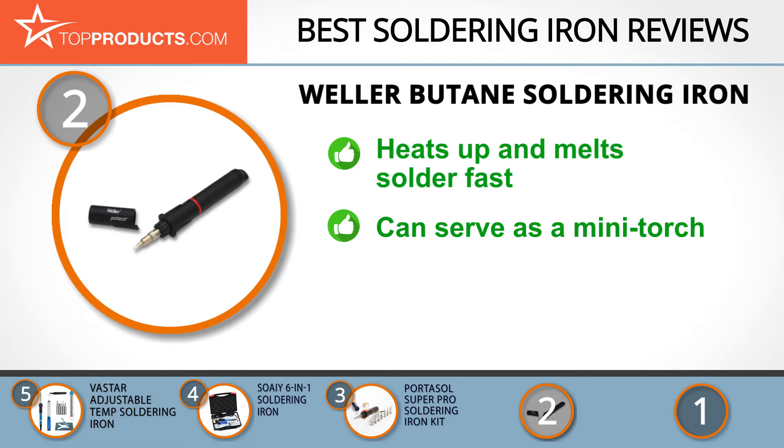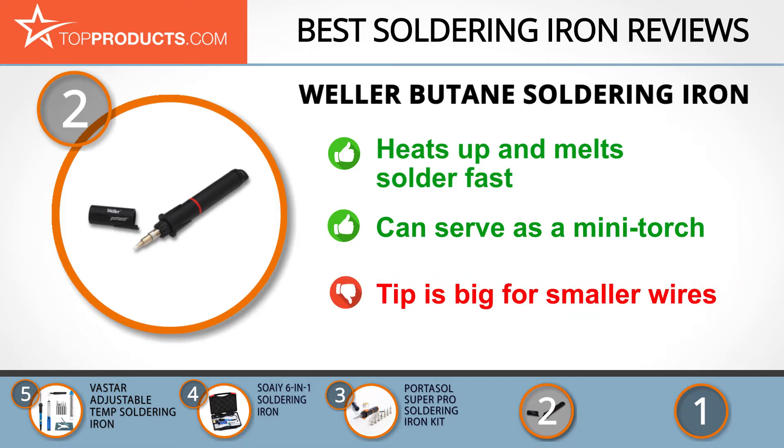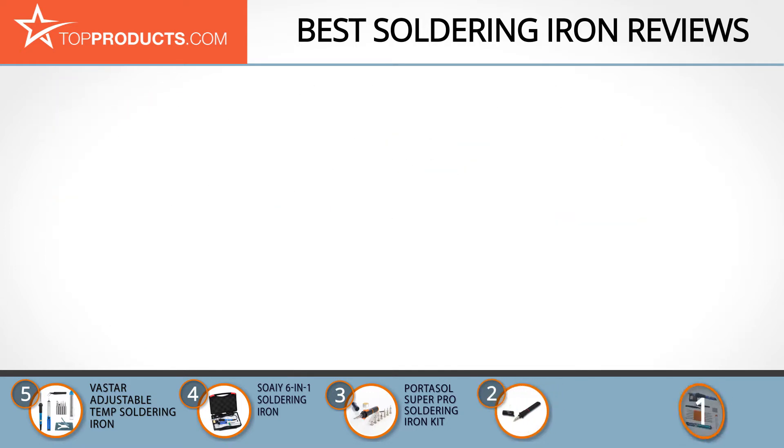You do not need electricity to operate it and it is electrostatic discharge (ESD) safe. It heats up in three seconds, melts solder in less than 40 seconds, cuts off automatically when the cap is replaced, and can be used as a mini torch. It is important to note that the tip is a bit big for smaller wires.